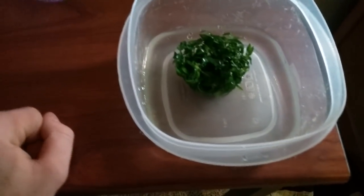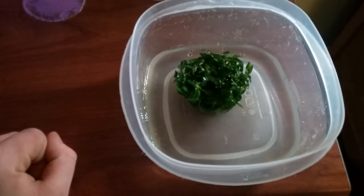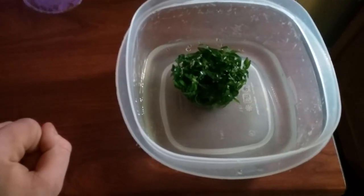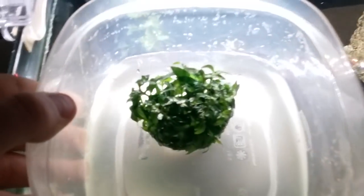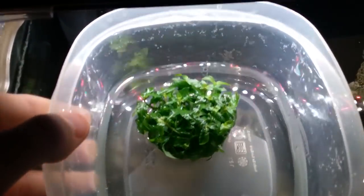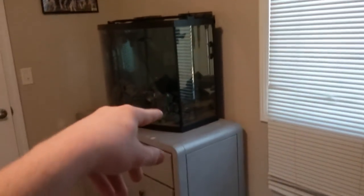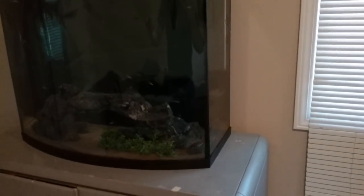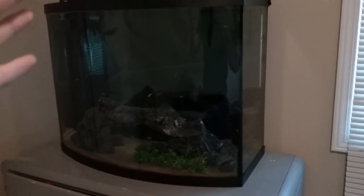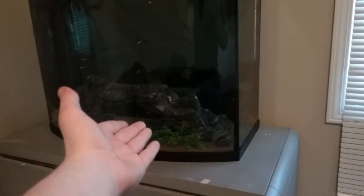Look at these S. Repens — I wish I had video of what the damaged ones looked like before, because you can see what a storm can do even to tissue-cultured plants. These new ones are nice and green, a little darker than the ones in my 40-gallon tank where the light is low. You can see how much lighter those are — that's a great carpet of S. Repens right there.